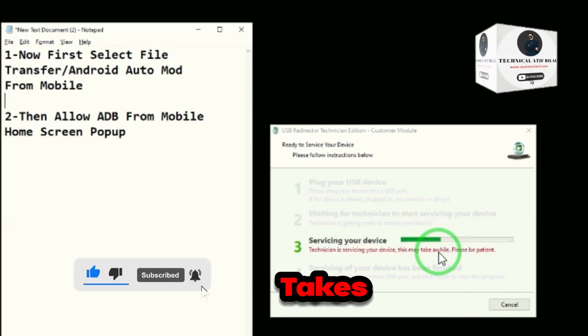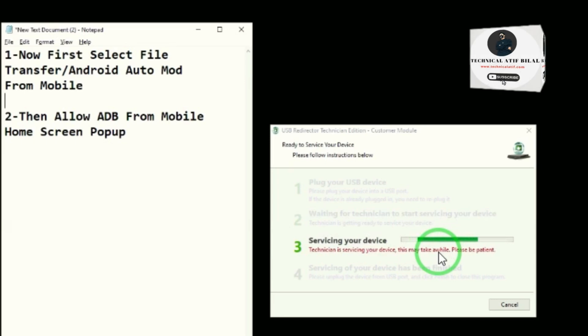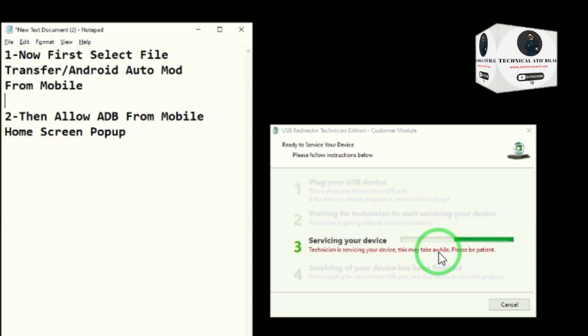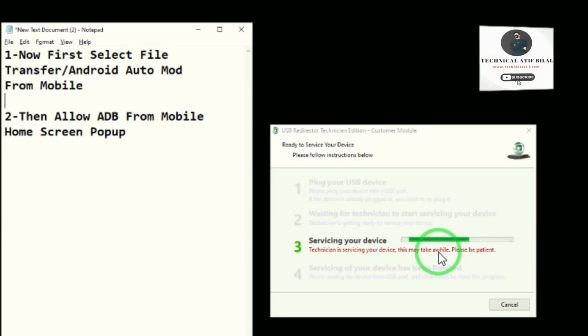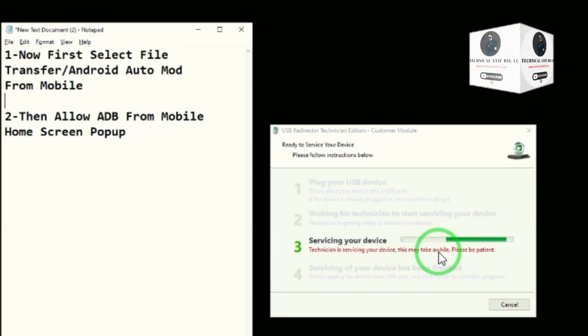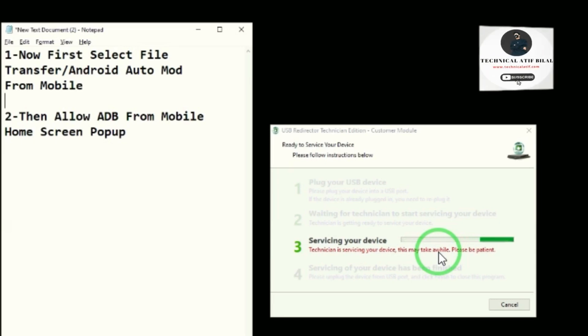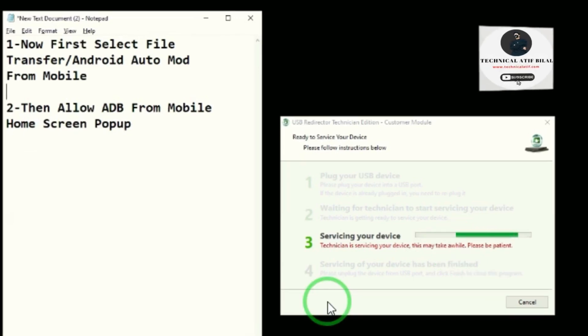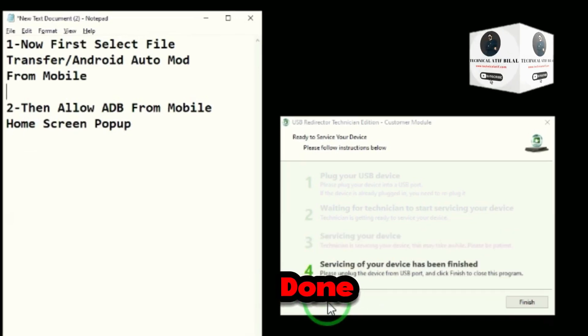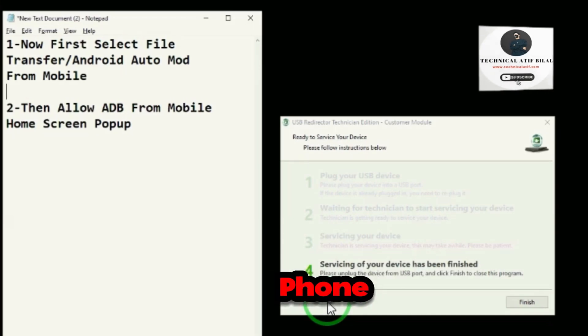It takes only two minutes for the process. The process has been done successfully. Now reboot the phone and check.